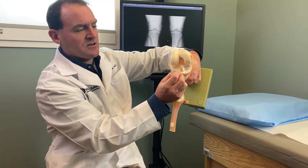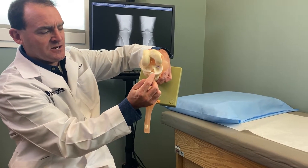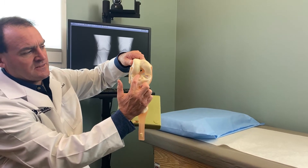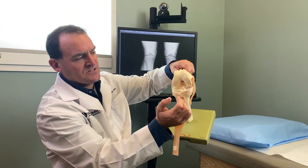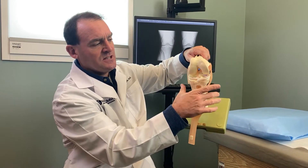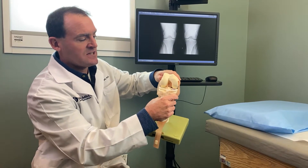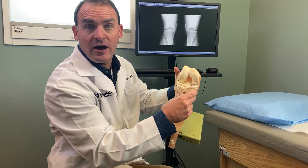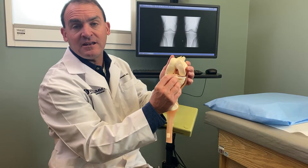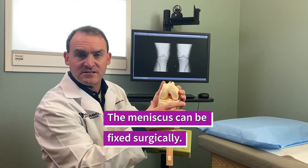Sometimes the meniscus tear can be isolated, meaning it's only this, and sometimes it can occur in combination with other ligament injuries like the ACL or the MCL. If the meniscus tear is persistent and x-rays are negative, the way to see it is with an MRI. If the MRI shows a substantial meniscus tear and it's symptomatic and painful, then a quick 20-minute surgery often will fix this.